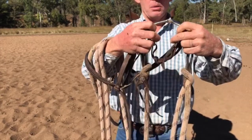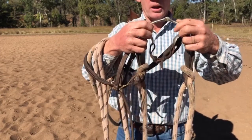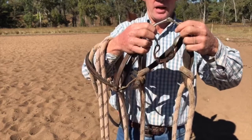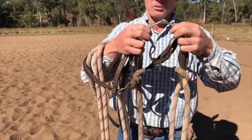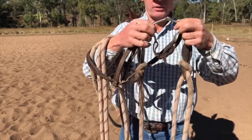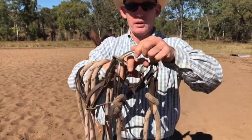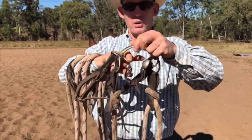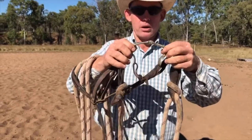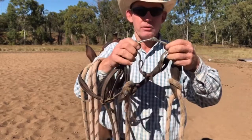It will grab them by the bottom jaw, but where I'm going with my horses, they're going to be either in a hackamore or a bridle at some stage in their life if they move out of the snaffle. This corresponds to where a hackamore would take a hold of my horse and also where a kerb strap or kerb chain takes a hold of my horse. So they're learning that right from day dot.